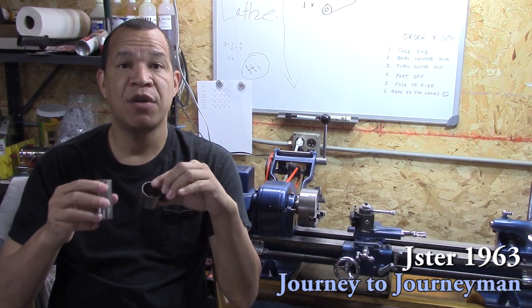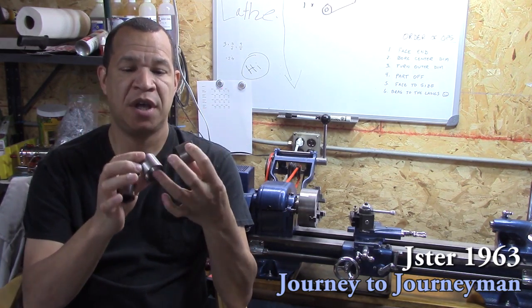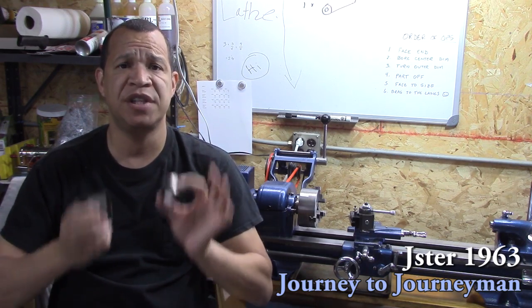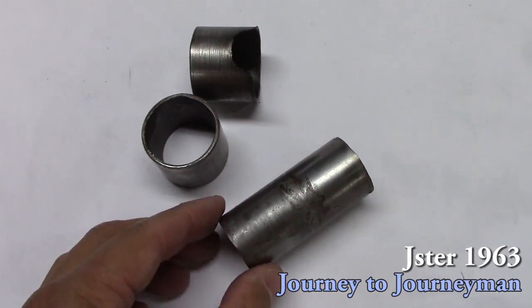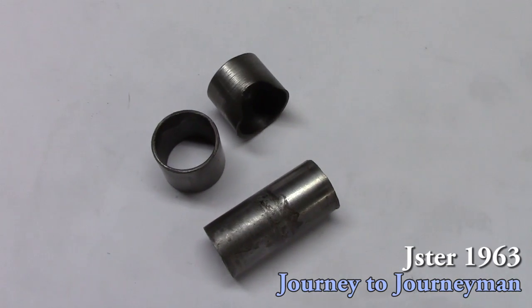Today we're going to be making three bushings. These are a couple of bushings that are pressed in, and one is a sliding fit into these two bushings for my tractor restoration. These are kind of beyond repair, so now I get to use my lathe for what I originally intended — to make parts for my tractor restoration.